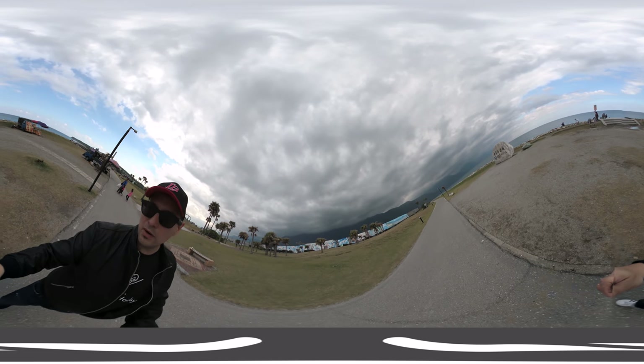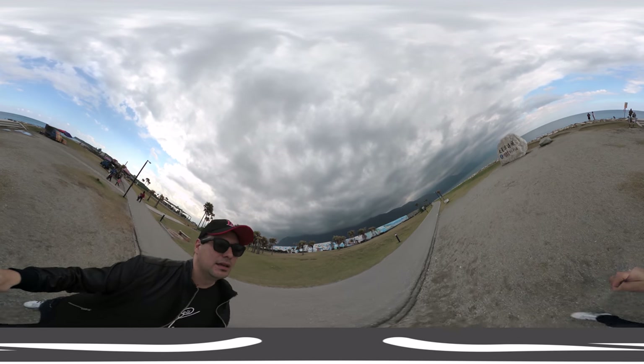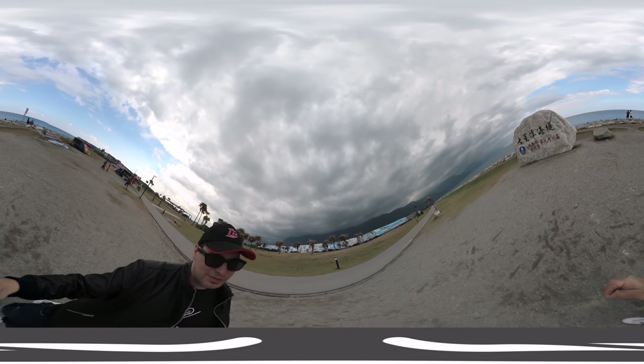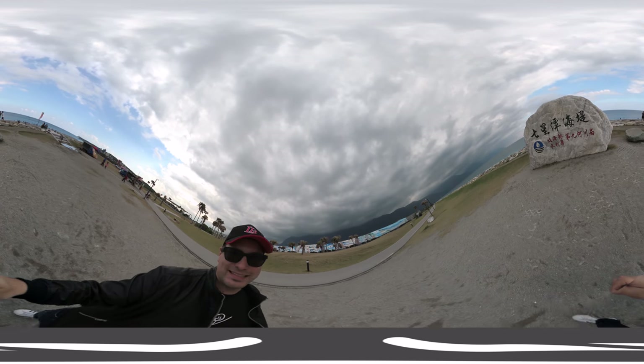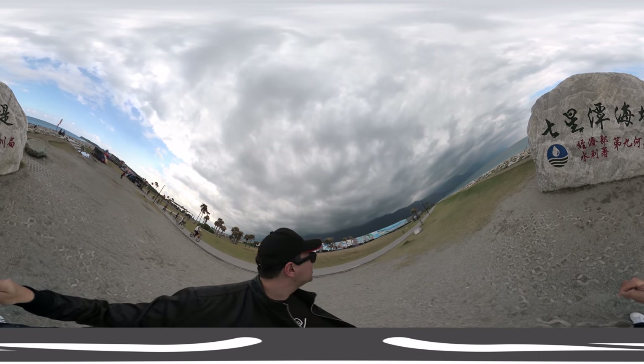Let me walk a bit more toward the ocean now. It's a bit cloudy today, so it does look like it's going to rain soon.